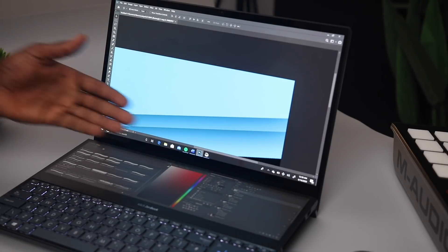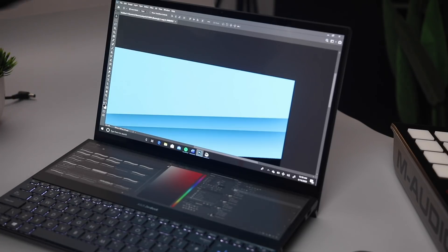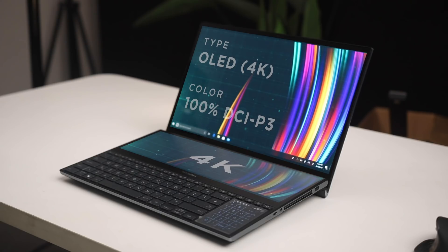Of course, if you don't mind the chin below — and we know it's there for a reason, which is the secondary display. Speaking of the secondary display, that too is also a 4K display. The ScreenPad Plus, as Asus calls it, is 14 inches with a 3840x1100 resolution and 4-finger smart gesture support.